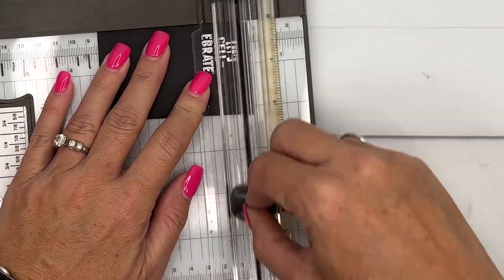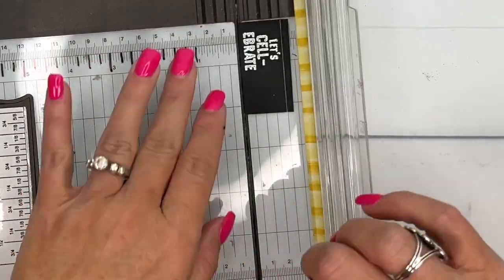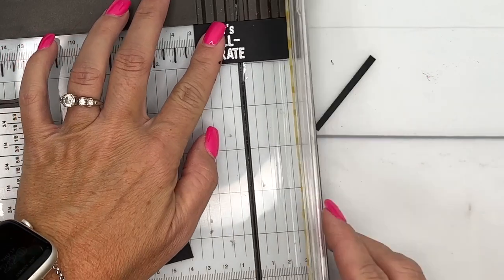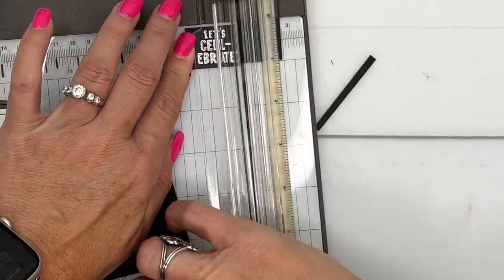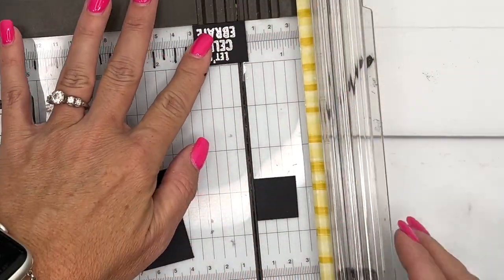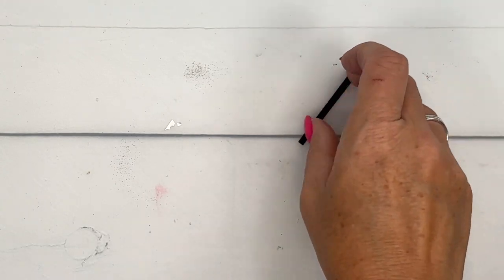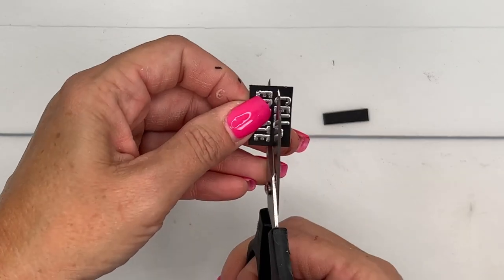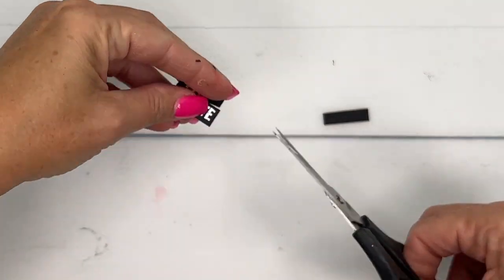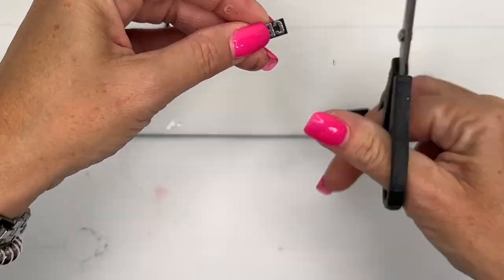Grab your trimmer again and we're just going to cut this out — we want to cut the words apart. I'll do most of it with my trimmer and then take my scissors to cut the rest apart. I like this little saying, 'Let's Celebrate' — my daughter will think that's pretty funny. Just cut these apart and snip the ends so they're not longer than the words.